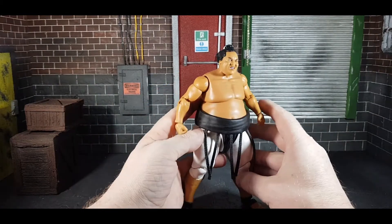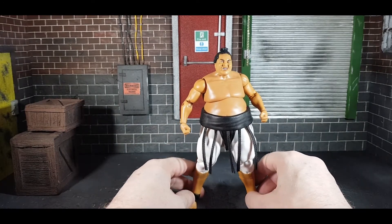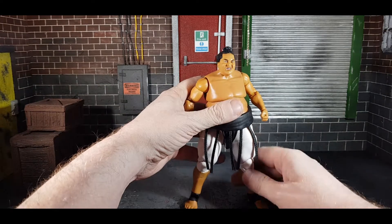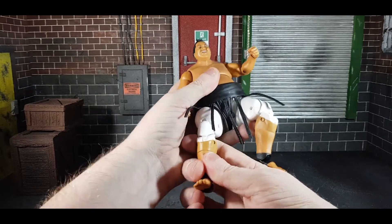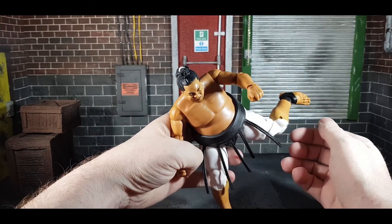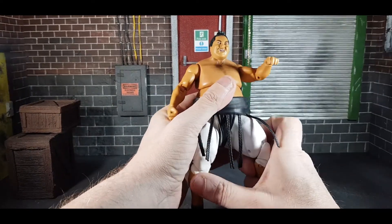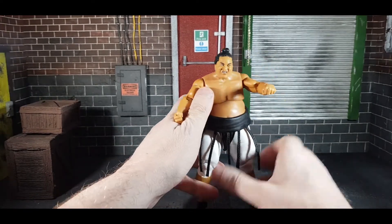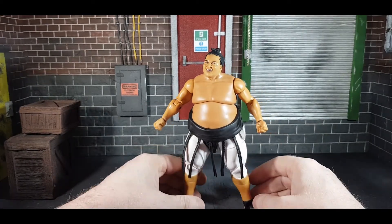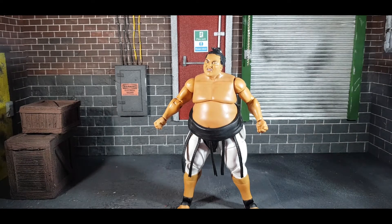He does of course have the tassels coming off as well. As I said, he could have come with the dressing gown and the flag — or maybe Mr. Fuji, but that could be a double pack in the future. Overall, as basic as it is, I am pretty happy with the figure. He can get into a position to do his bonsai drop, and he can do the superkicks and stuff that Yokozuna used to do — yes, he used to do superkicks. He can't do the belly-to-belly splash obviously because his hands won't go around, but other than that he can do most of his signature moves. That's all you can really ask for from a WWE figure.